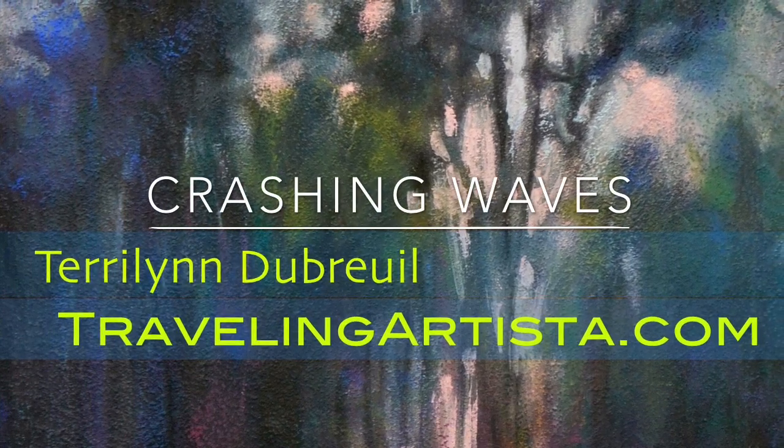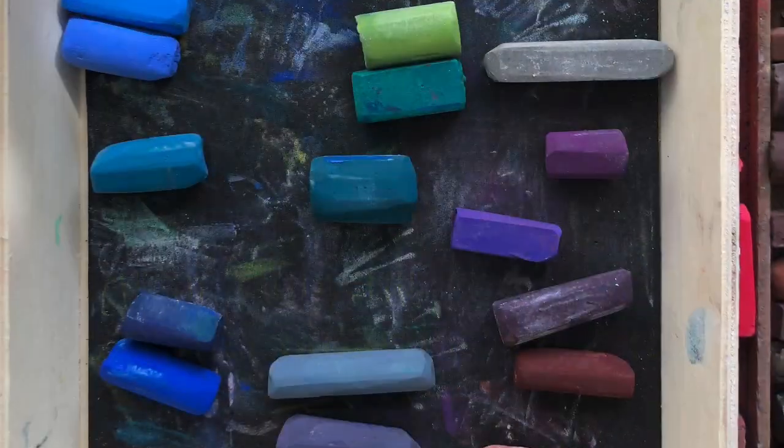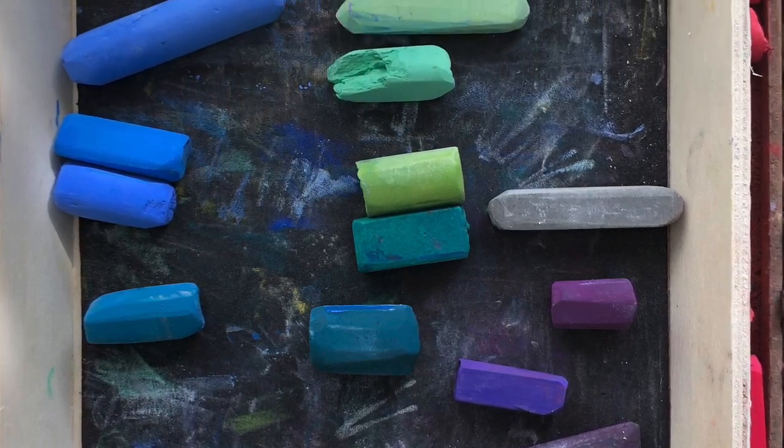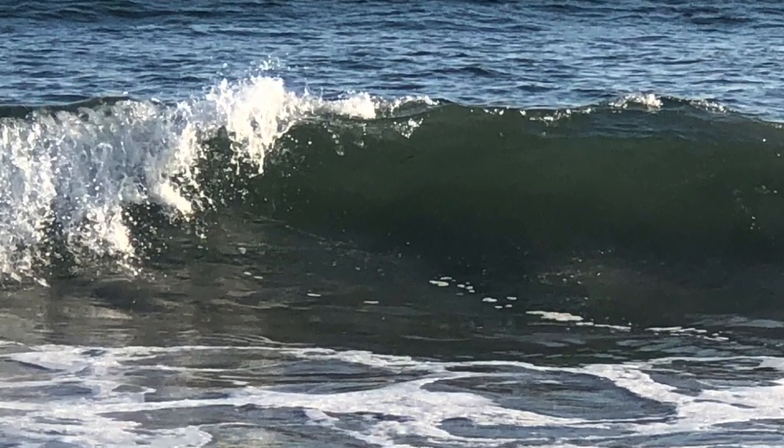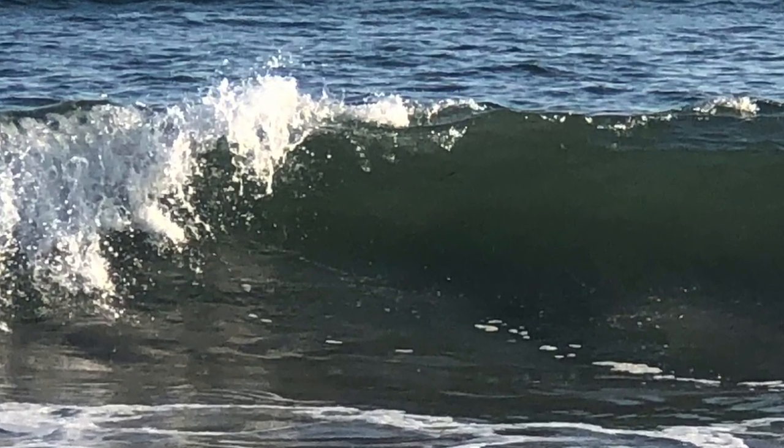Welcome, it's Terry Lynn, Traveling Artista. This is about crashing waves. These are the colors I chose to do my design, and this is the photo that inspired me. I took it down at Higgins Beach in Maine.